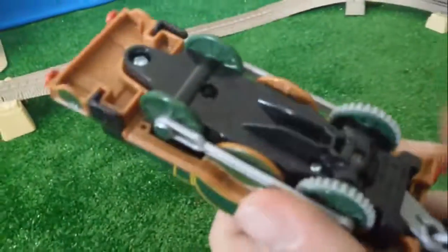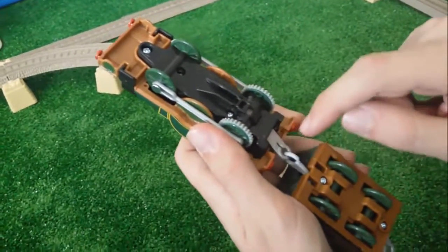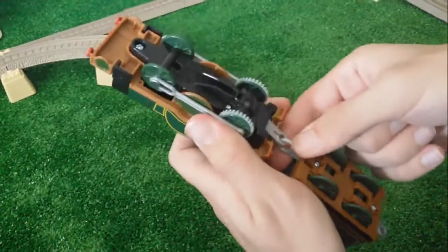But first, you must put some batteries inside it. So we need a screwdriver and two batteries.